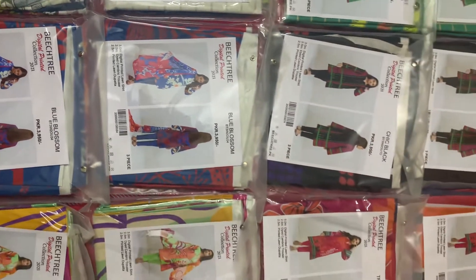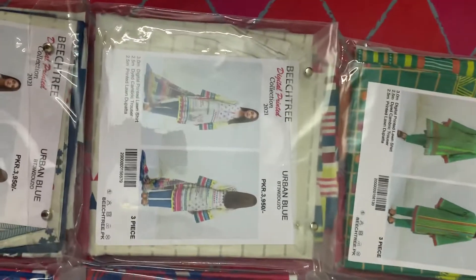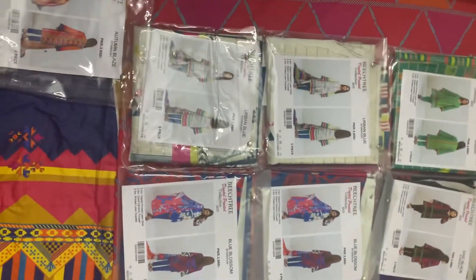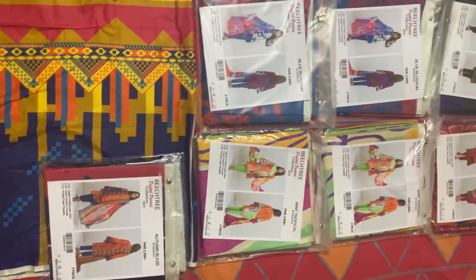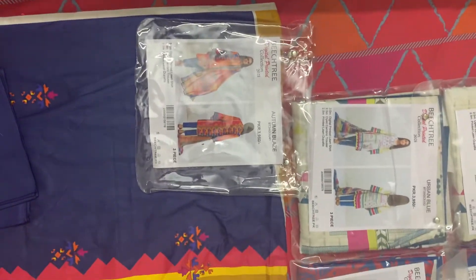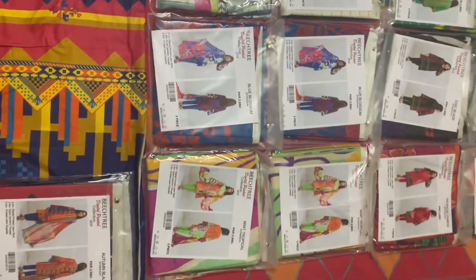Assalamualaikum friends, hello friends! Today we are introducing our new brand — Beastry Collection. Beastry has already launched a seven-piece set with different designs and color combinations. Please come and check out the designs and place your order right now.